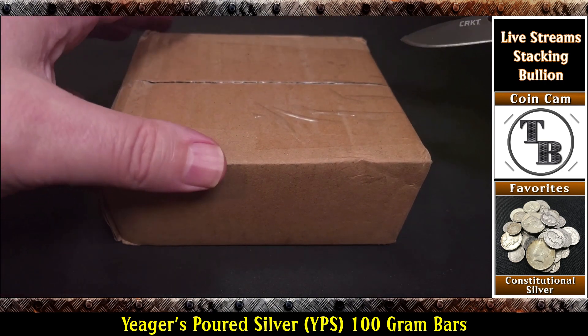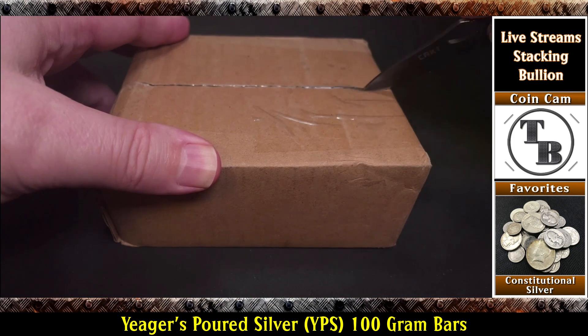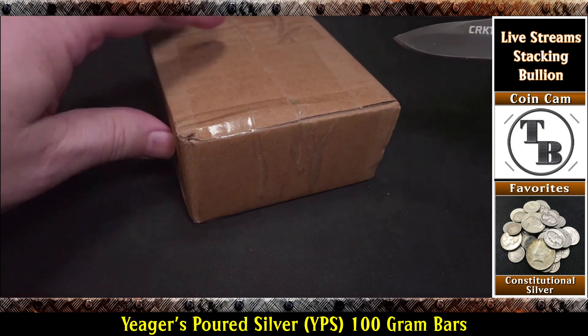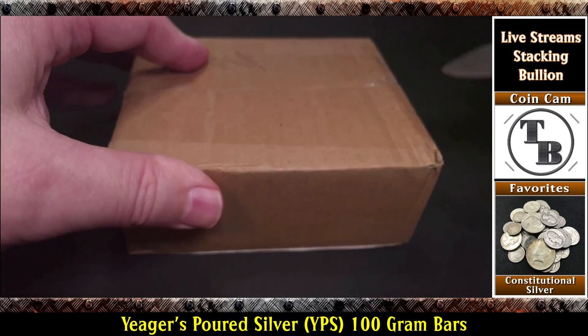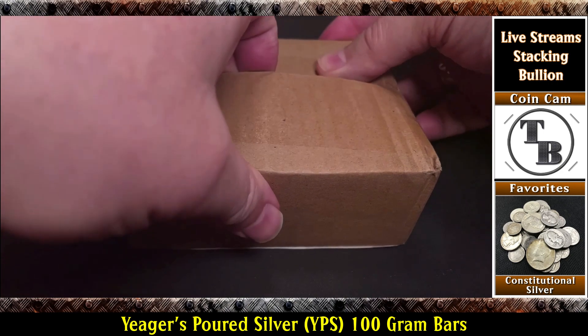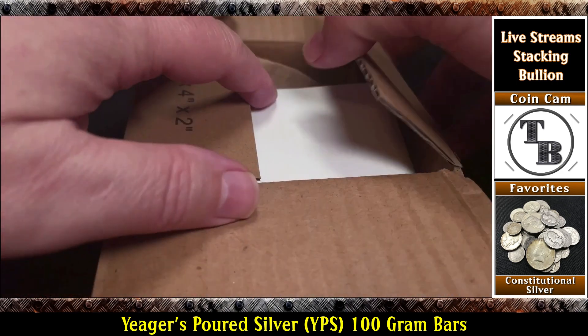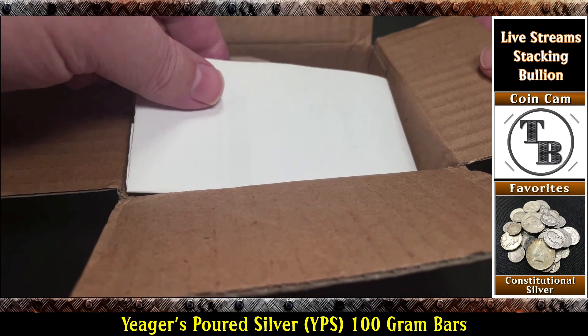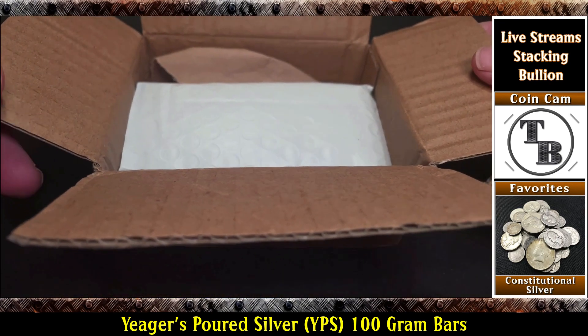Alright so I bought this directly from the manufacturer. They actually had a decent price, and as the price of silver changes daily — hourly, minutely, whenever it changes — it reflects a change on their website as well. I did pay for it by check, which means I had to wait a little while, and that's okay. I don't want to pay more than I have to, so I'm willing to do the check.